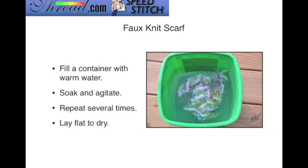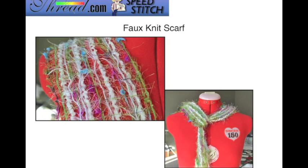To finish your scarf, fill a container with warm water, soak it and agitate it several times, then lay it flat to dry. I recommend soaking it a few more times even after you think all the stabilizer is removed — or run it underneath the faucet. This is what the finished result looks like, and the Sulky Cotton Blendables threads were just perfect for this. It turned out really, really nice.